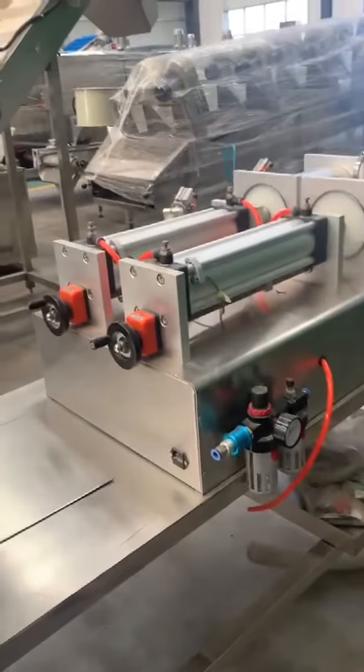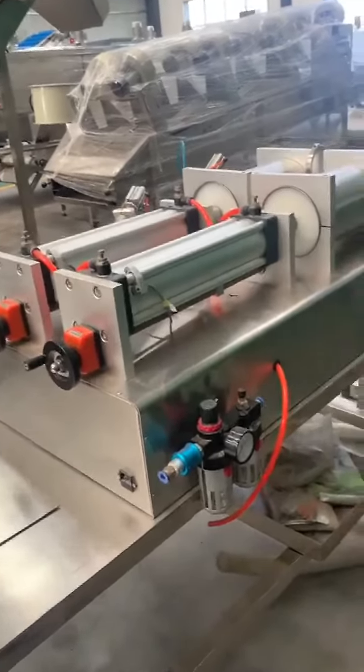You also need to prepare an air compressor for it.